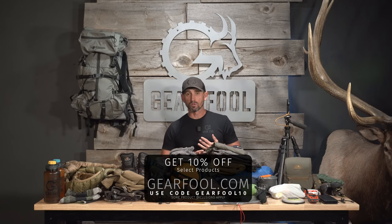In conclusion, this is my loadout for mid-season 2023. Hope you found this information useful. If you have any questions, ask them in the comments and we'll get back to you, or contact us at gearfool.com. Please like and subscribe, and thanks for watching.